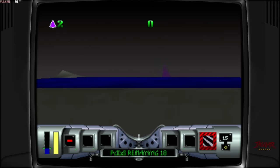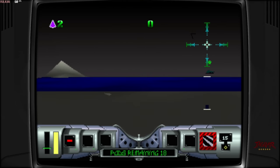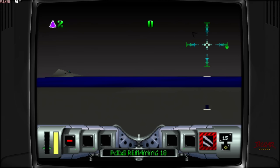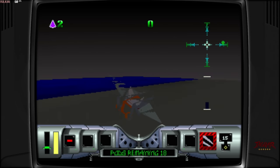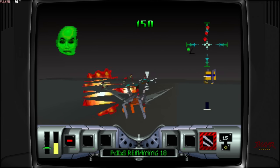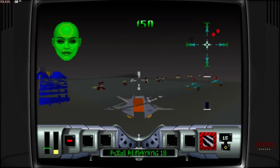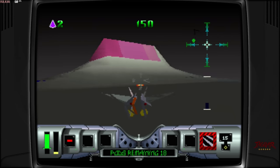Most things here played fine, but there were a few systems that didn't. Atari Jaguar — some of the games were just glitching out. They seemed like they should have played, but I was having issues with games like Cybermorph, with graphics not appearing properly and stuff like that.